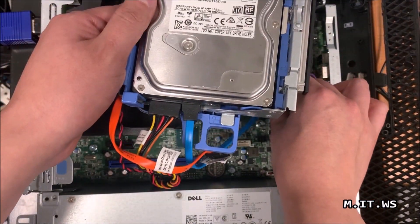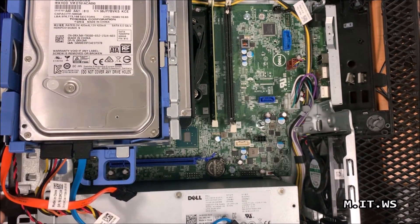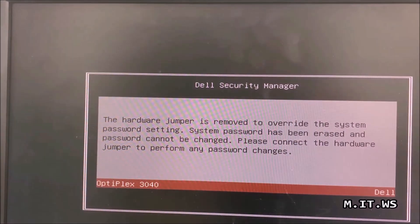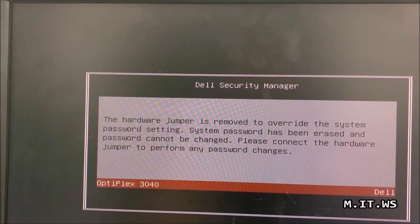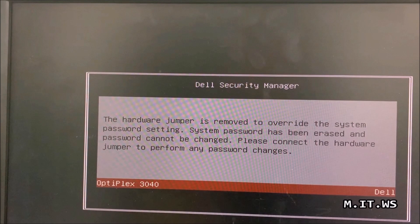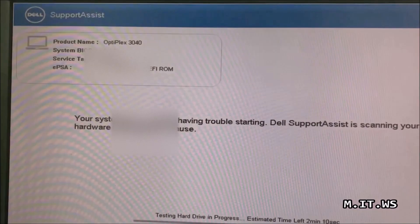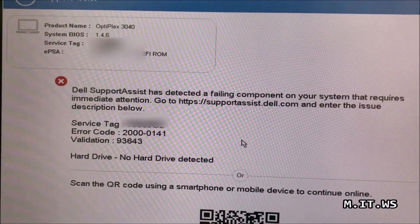I'm not going to put the hard drive back yet since I just need to access the BIOS. I'll connect the power supply and adjust the camera so we can see the screen better. I turn on the computer and we get this new message: 'Hardware jumper is removed to override the system password setting. System password has been erased and password cannot be changed. Please connect the hardware jumper to perform any password changes.' This message goes by very fast.